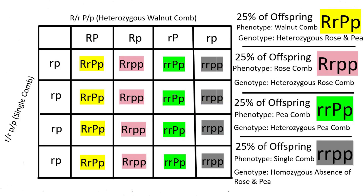Using the multiplication method or the Punnett square, we can see there are four possible outcomes. 25% of offspring should be heterozygous for both the rose comb and pea comb (Rr Pp), meaning they have a walnut comb. 25% should be heterozygous for a rose comb but homozygous for the absence of pea comb — these should have a rose comb. 25% will be heterozygous for a pea comb but homozygous for the absence of a rose comb, meaning they will have the heterozygous single-bladed pea comb. And the remaining 25% will be homozygous for the absence of both, meaning they will have a single comb.